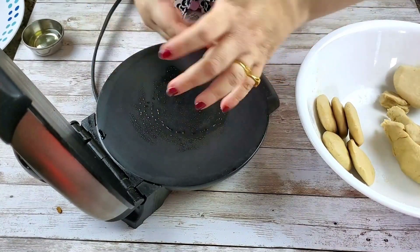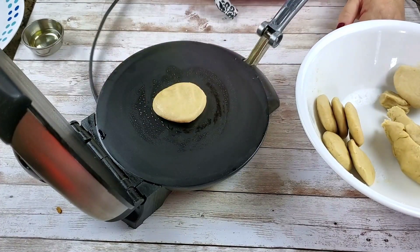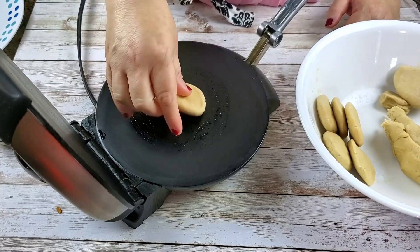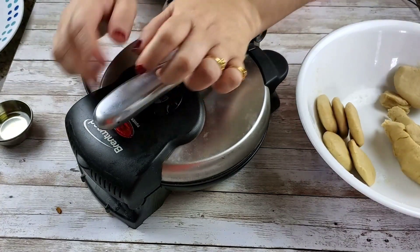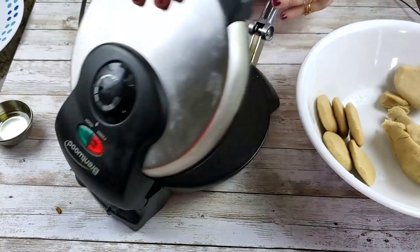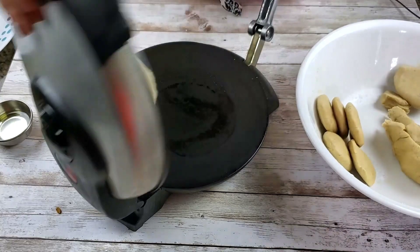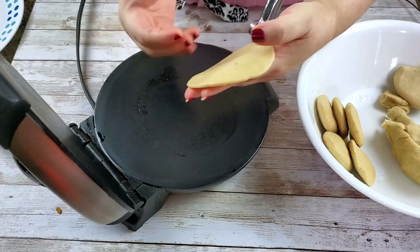I'm making use of this tortilla press or roti maker — you can see it is not plugged in, I'm just using it to shape the puris. You can obviously make use of your rolling pin and rolling board, but I have found this method easier and quicker. You can see the puri is made quickly, and the puri should not be very thin.